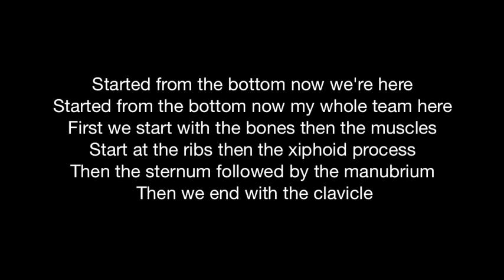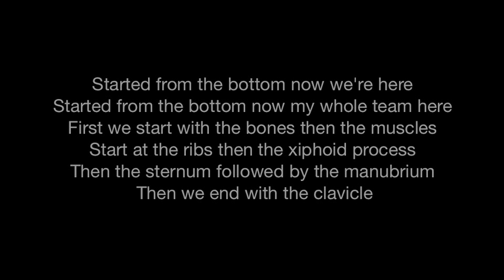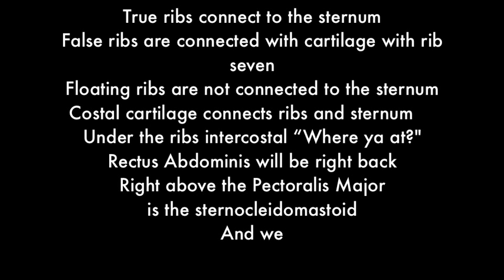Started from the bottom, now we're here — started from the bottom, now my whole team here. First we start with the bones and the muscles: started with the ribs and the xiphoid process, then the sternum followed by the manubrium, and we end with the clavicle. True ribs connect to the sternum; false ribs are connected with cartilage with rib 7.